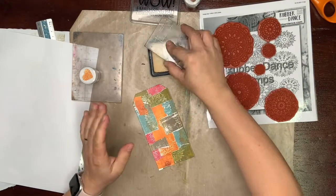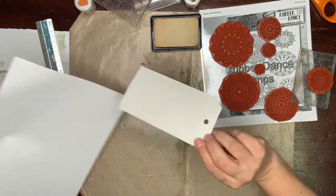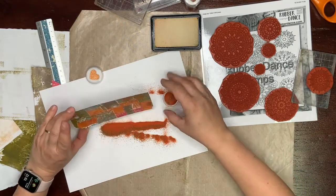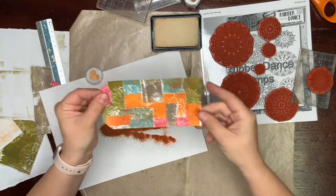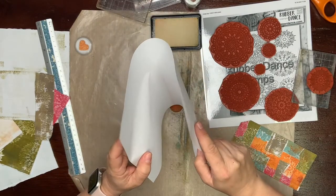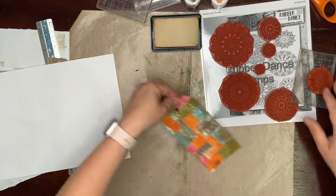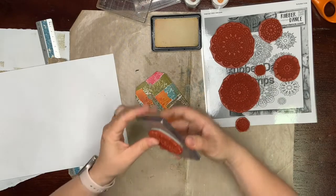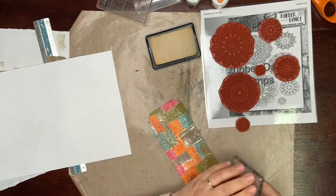Very easy heat embossing. If you don't like that your tag has an ugly back side, I will die cut the same tag from plain paper or patterned paper and glue them together. If you are working with wool embossing powder products, never use any plastic containers for them because they are already anti-static, so you absolutely do not need to use anti-static tools.